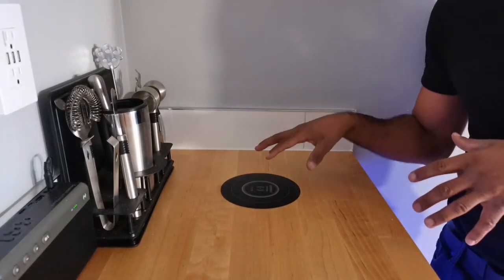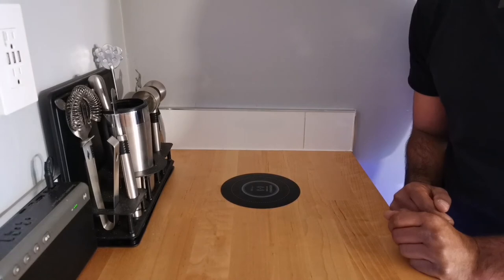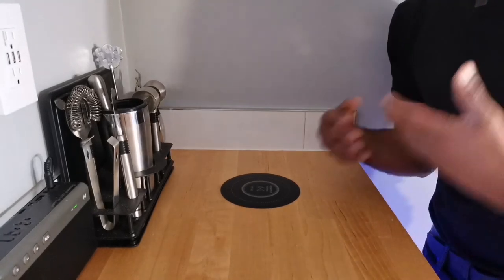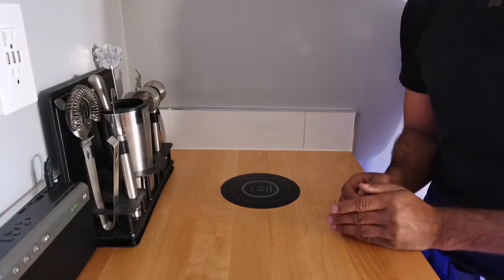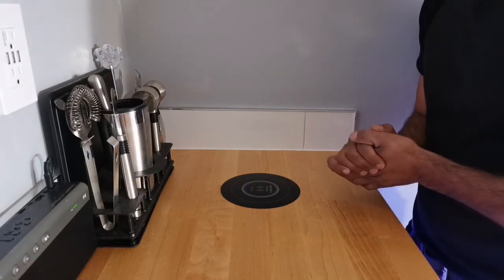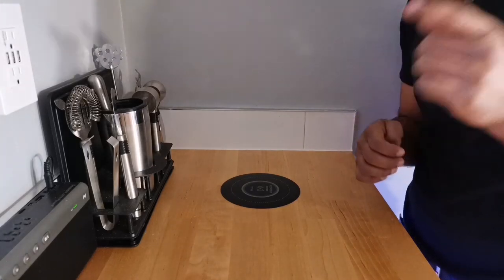This is a fantastic way to basically turn any kind of surface into a wireless charger. This is from Millie and it's their Furniture Mate. They have two versions: one to retrofit, and another version for if you're building furniture that you can actually design to have it pre-built in. The built-in version has a power output of 10 watts, whereas this retrofit one is 5 watts. Of course, if you like how-to's, DIY, and tech, I'm your guy. My name is HandyAndy — make sure you subscribe.